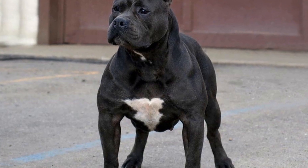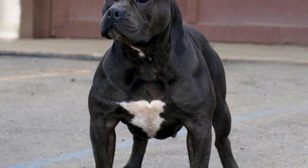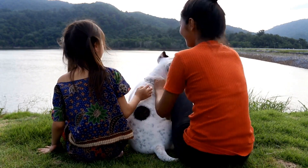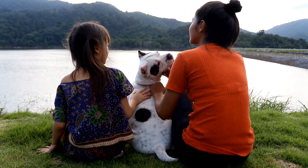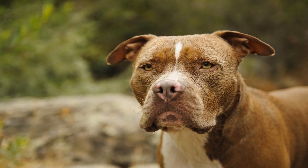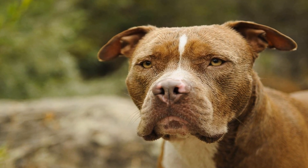Collars and leashes are fundamental training tools for any dog, including American bullies. When choosing a collar, it is important to consider the size and temperament of your bully. Flat buckle collars are suitable for most American bullies, while martingale collars are ideal for dogs that tend to slip out of regular collars.